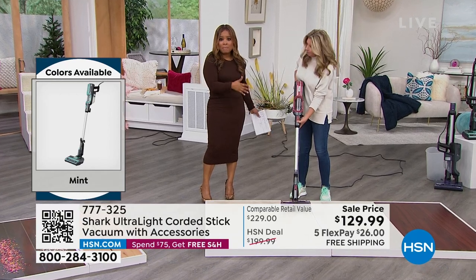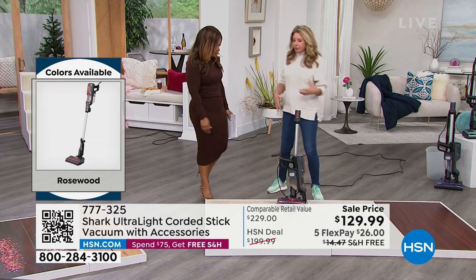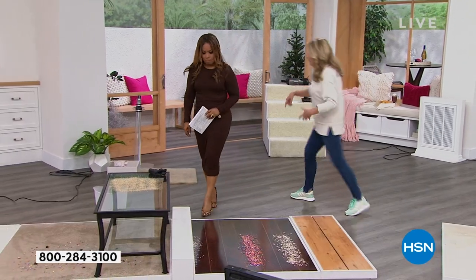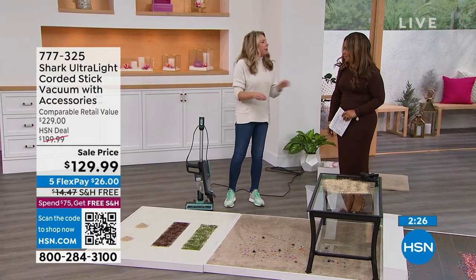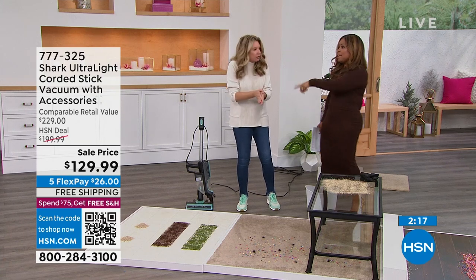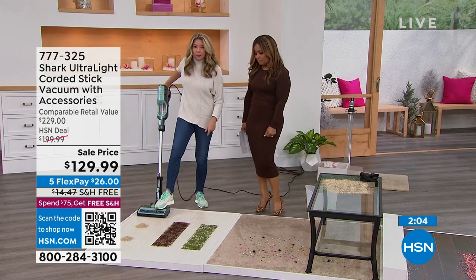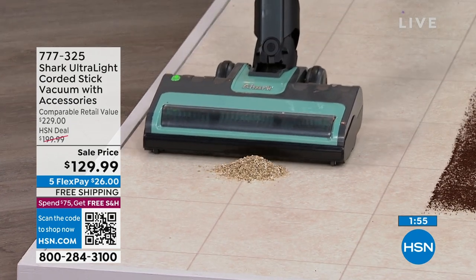You can easily convert this from handheld to stick vac — the best of all worlds. Cleaning is important — everyone wants a clean house. And if you have carpet and don't have something powerful enough to suction the deep-down fibers, think of it like microdermabrasion — those fibers break down with dust and sand. You see it in the wear and tear. If you want your carpets to last longer and keep that sheen, you need something powerful — Shark is the leader in floor care.